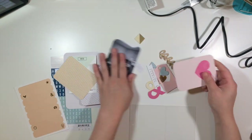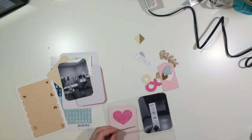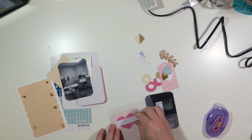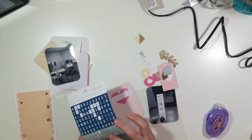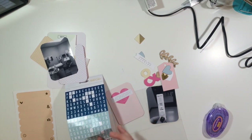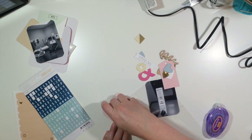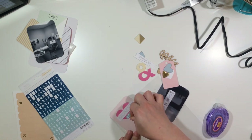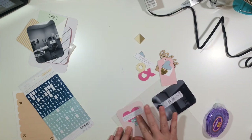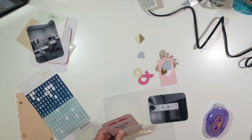Hey y'all, I'm back with my third and fourth pages of the mini album I'm working on. You guys saw the first two pages - the title page and then the first and second page, which were both six by eight layouts. This one's going to be a little bit more of a project lifestyle page, and I'm going to use the fuse tool.